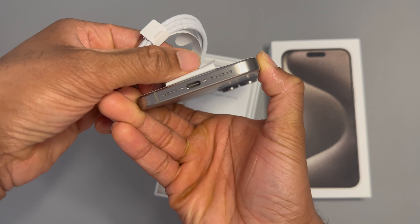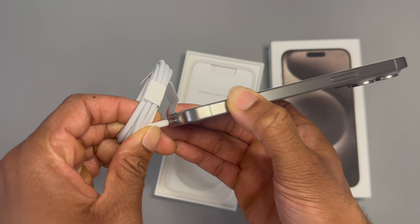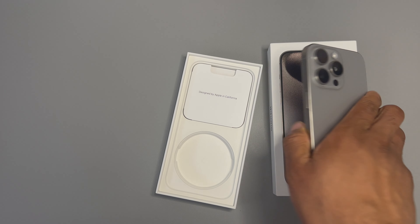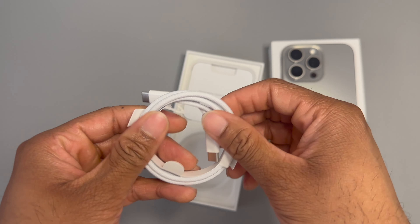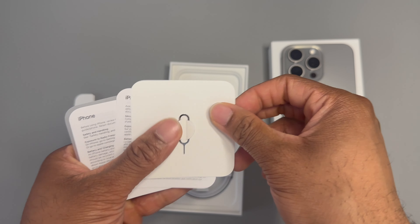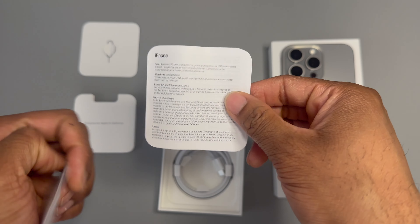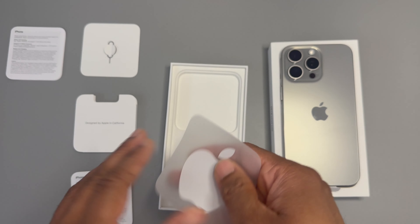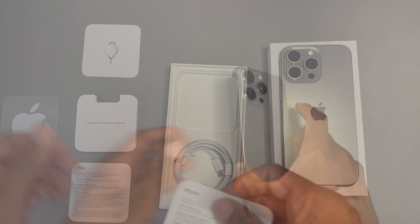Let's plug that USB-C into the iPhone for the first time here in 2023 — there it is, finally getting that addition. Long overdue but we've got it. They've also upgraded to a braided cable, which I think is a nice touch — let's see how long it lasts. We have the standard SIM card tray ejector tool; we're in Canada so we still have a physical SIM card tray. Then there are the warning manuals, guides, and we still have the Apple sticker.